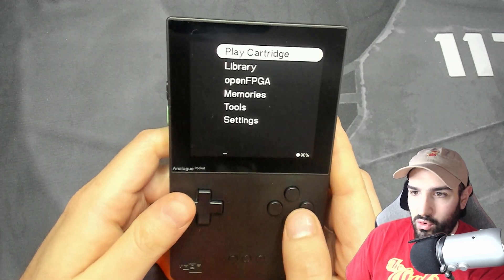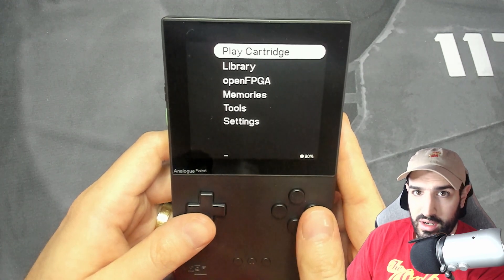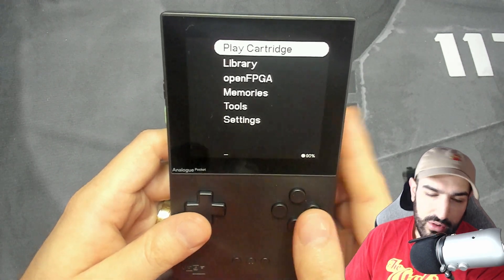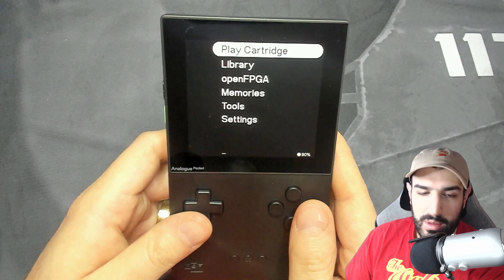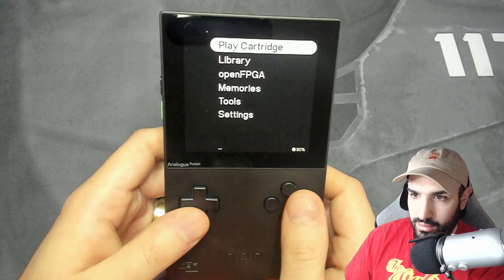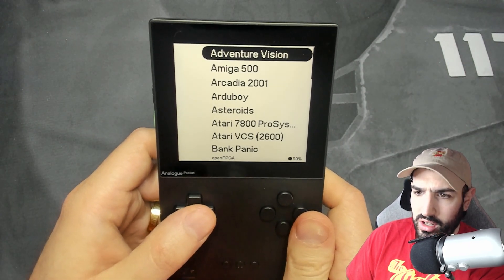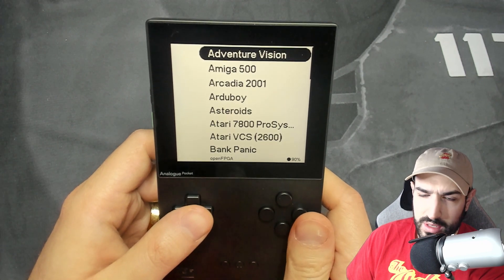Let's take a look at the Performin Arcade Core, which is pretty cool. I had never really heard about this — it was an arcade released in Japan where you're going around trying to defeat enemies and get through levels. You go down here to the open FPGA; I usually have everything just installed on here and I like checking out all the random stuff.